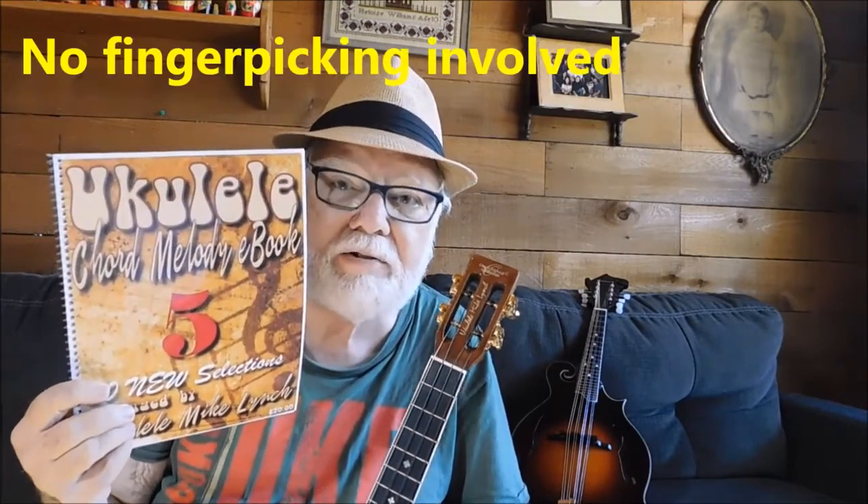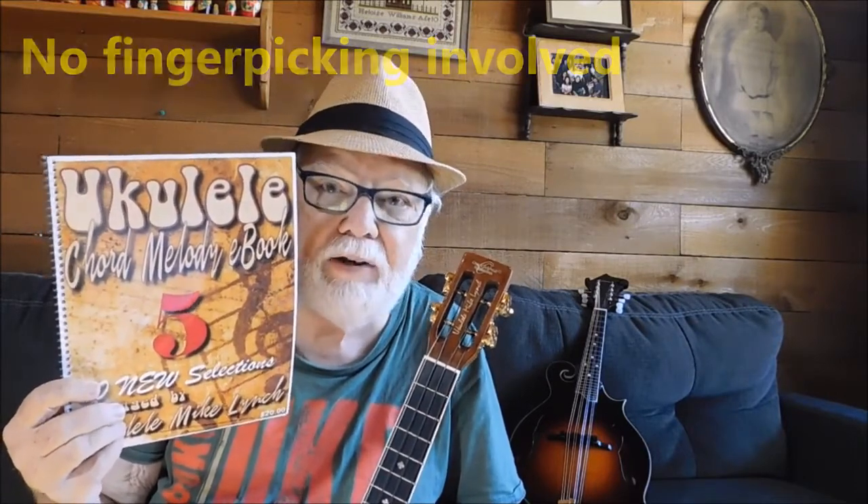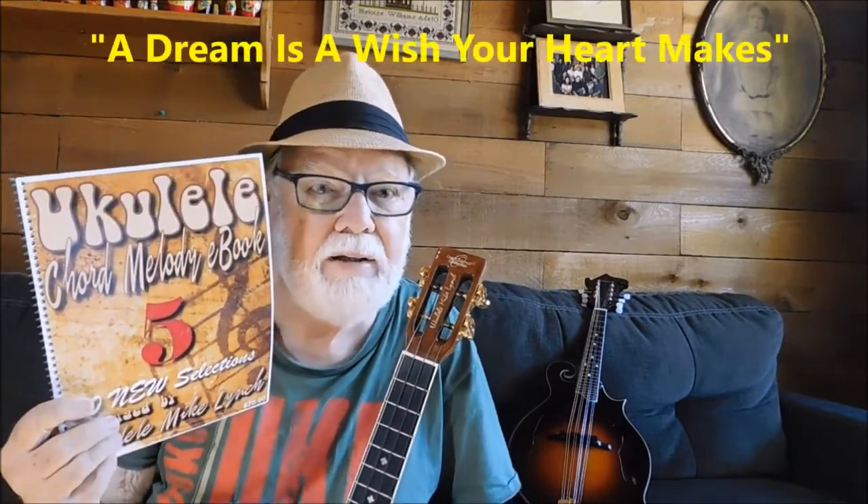It's all done very simply by just brushing across the strings. The chord plays itself, the melody rings out on top, and now you've got an instrumental solo on the ukulele. There are 30 selections in here, and they're all levels of expertise from very beginning through more advanced. We have A Dream is a Wish Your Heart Makes from Cinderella, Beyond the Sea by Bobby Darin, Both Sides Now by Joni Mitchell, Dust in the Wind by Kansas, and For Baby by John Denver.